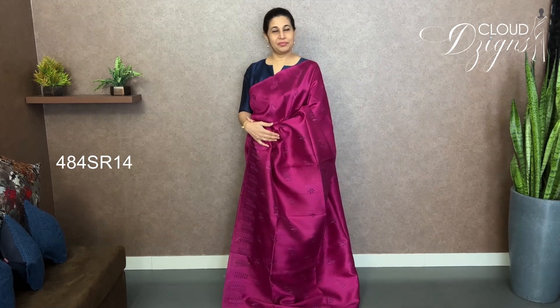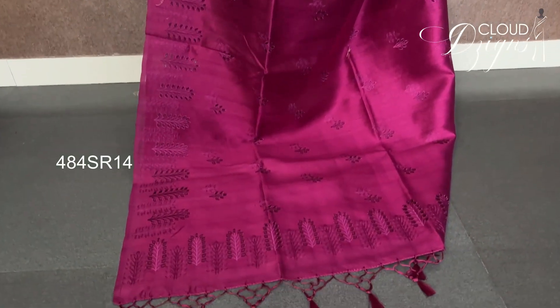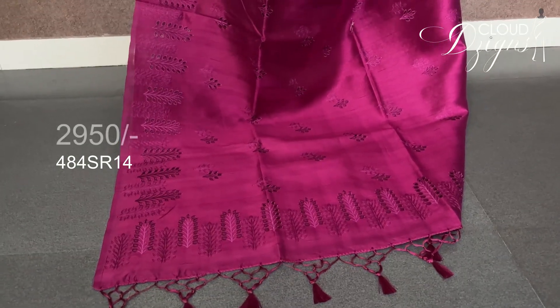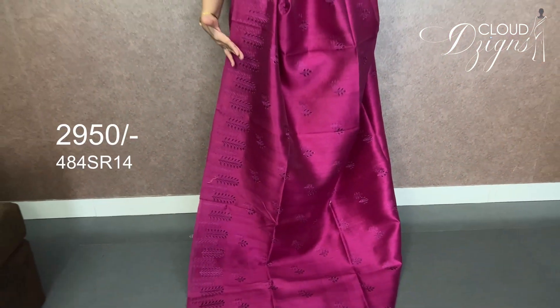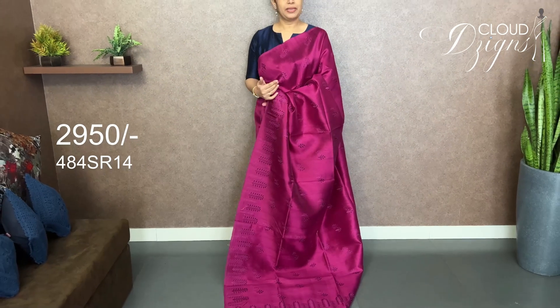The next color is Persian rose. It is a cut-work pattern all over — the shoulders, bottom, and upper area all have the same cut-work pattern. With the same pattern throughout, there is a plain blouse.